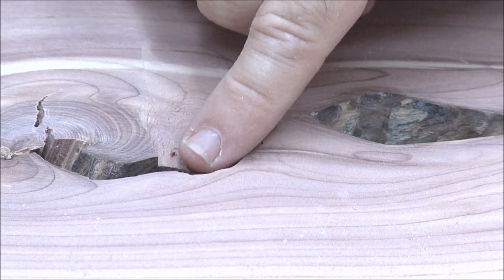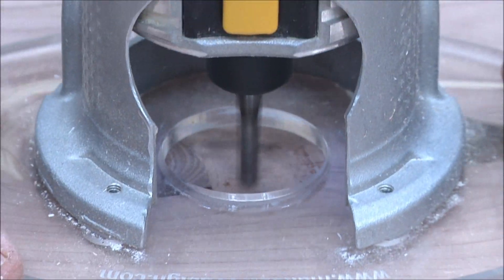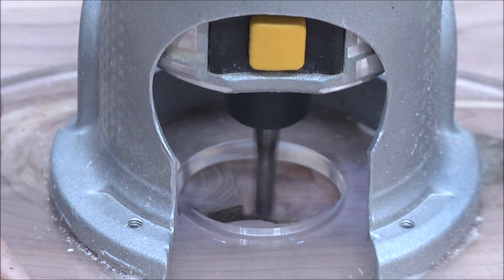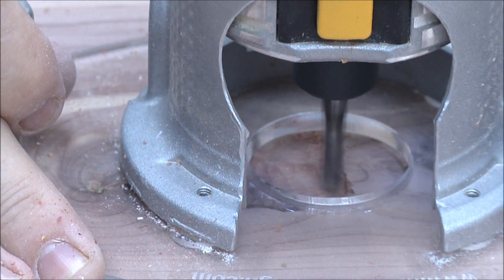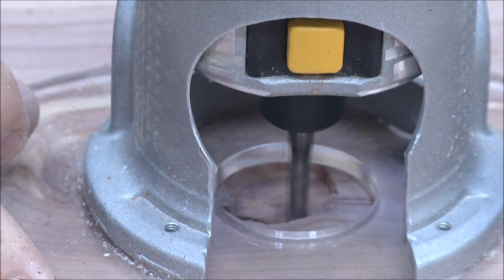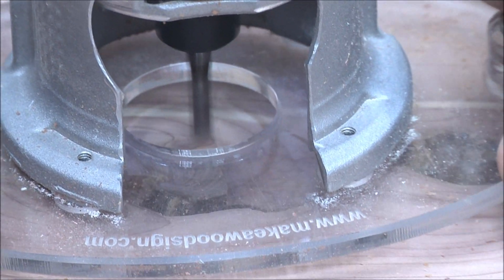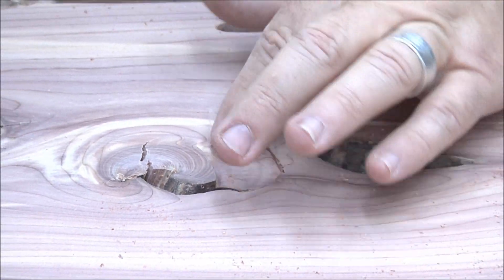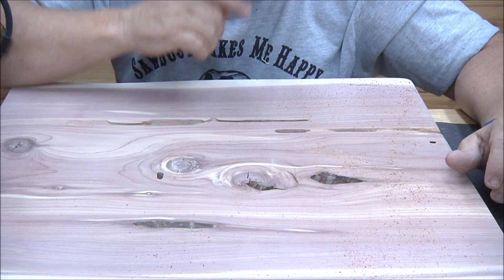I've got it set at the depth for the bottom, and then I'll just kind of graduate it out and open that up a little bit. You can take a little piece of sandpaper to it if that looks too rough. Do you want me to round that off and get rid of that spot, or leave it? Leave it — as much natural as possible.